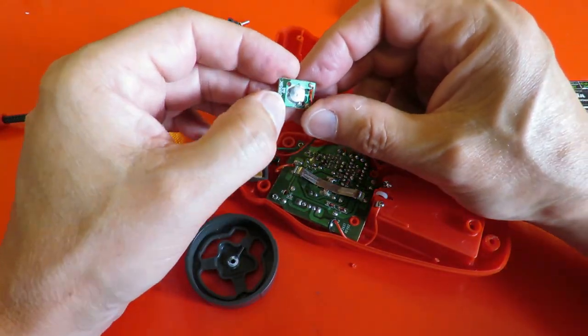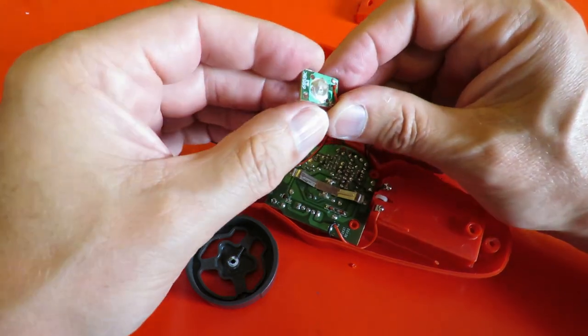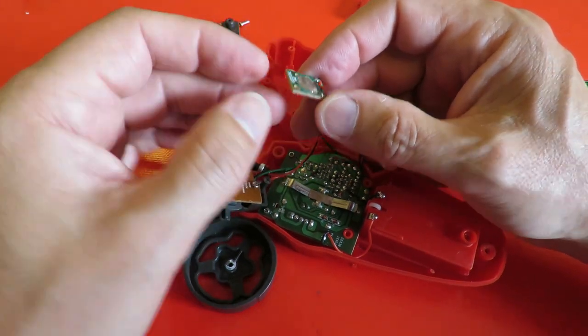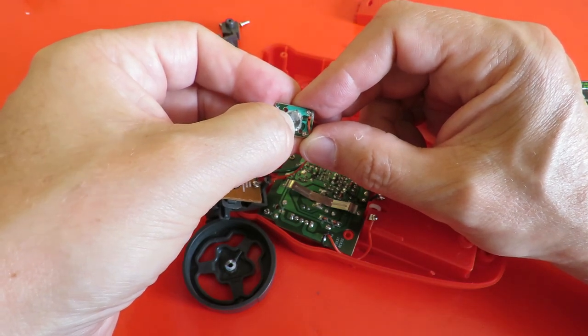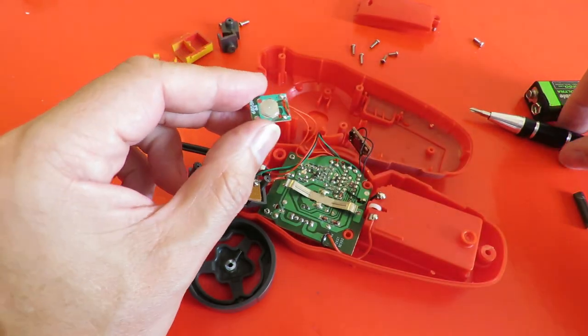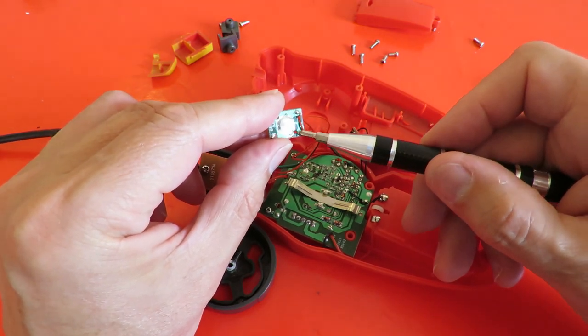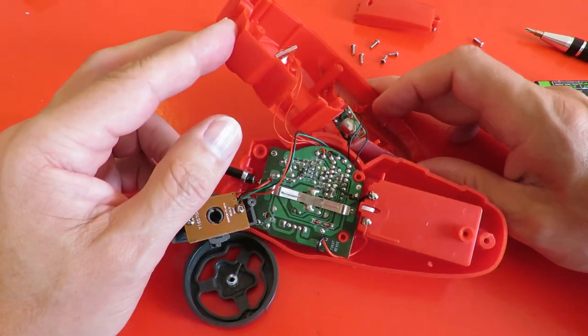These are just simple little push buttons. You've got a contact underneath and a flexible metal plate on top, and when you push it, it makes contact from there to there. And that one is the same.